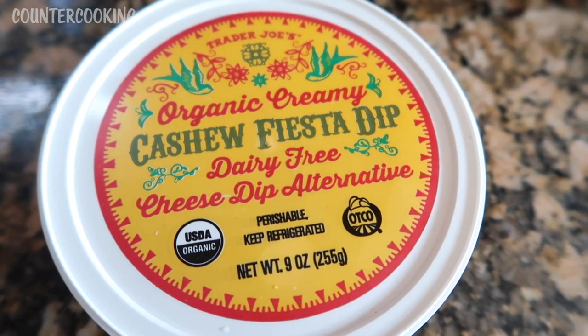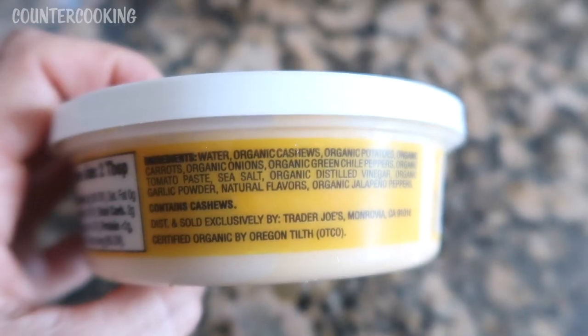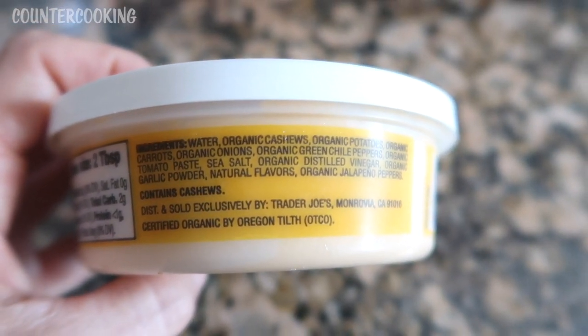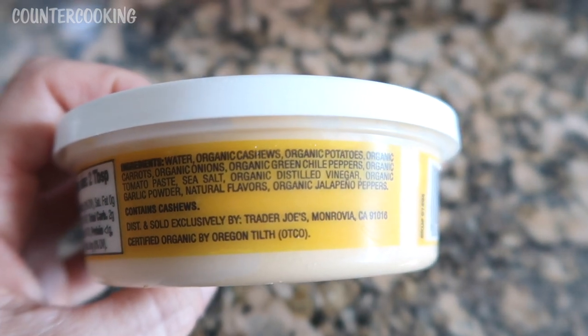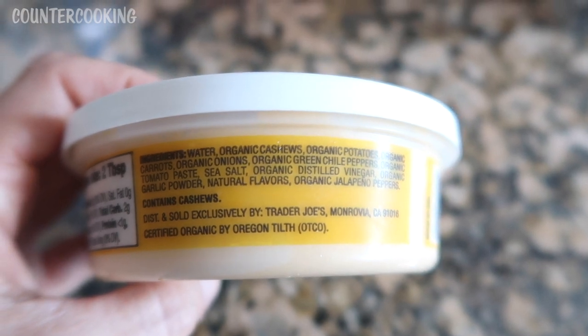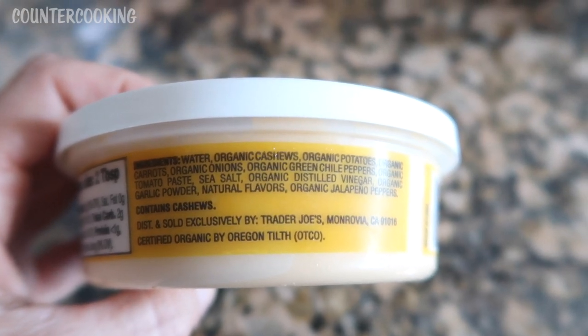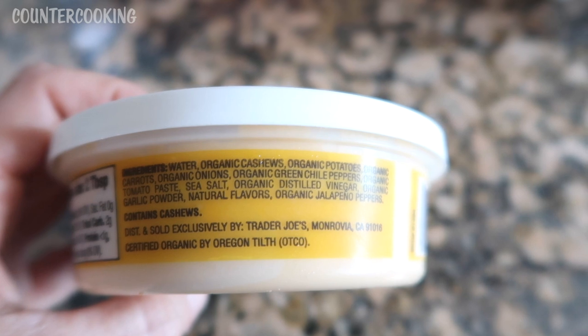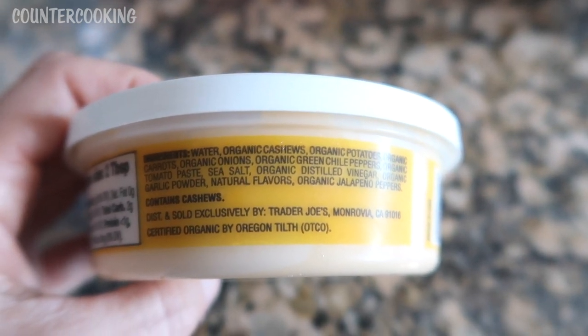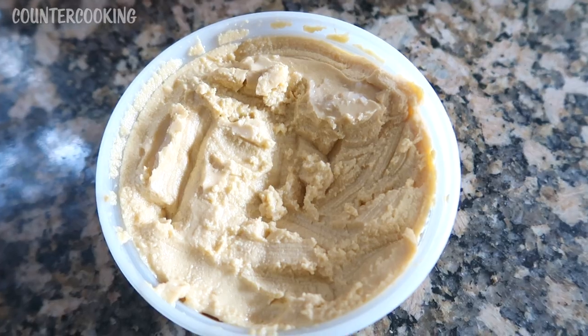So I think this would make a really nice vegan mac and cheese. To give you an idea of what's in here, the ingredients are: water, organic cashews, organic potatoes, organic carrots, organic onions, organic green chili peppers, organic tomato paste, sea salt, organic distilled vinegar, organic garlic powder, natural flavors, and organic jalapeño peppers.